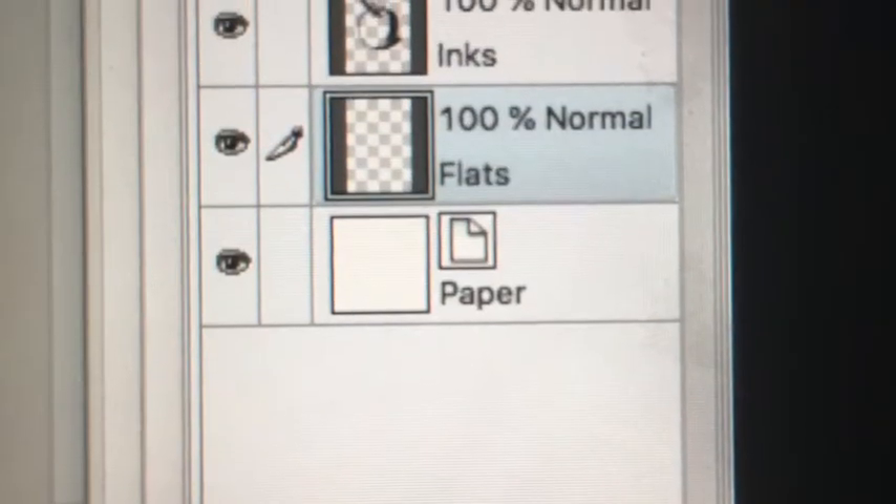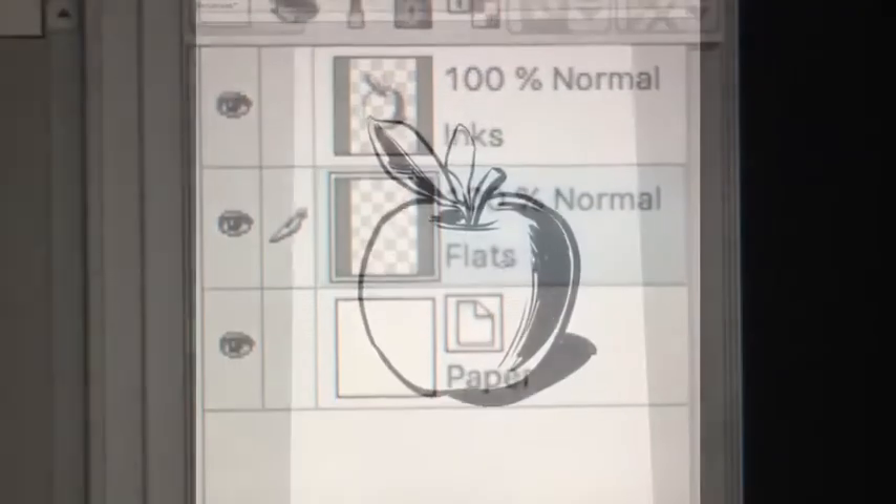I just put in this picture of my cat as a placeholder. We're gonna start by showing you the layers in Manga Studio. There's inks and flats — that's all we're gonna need right now.